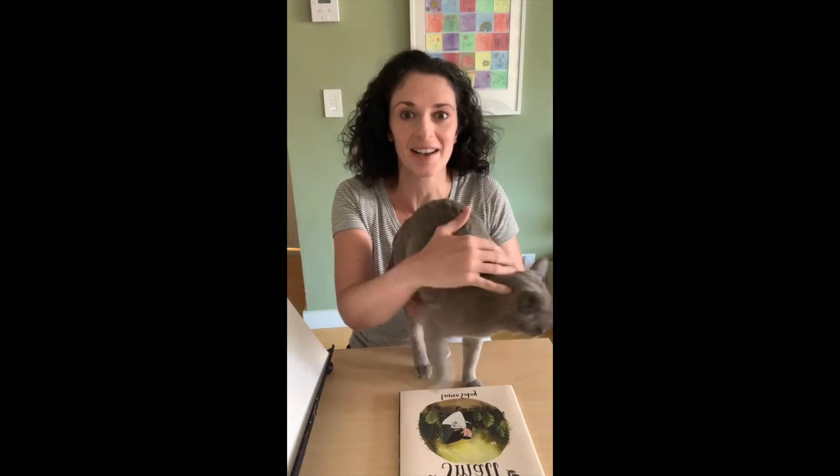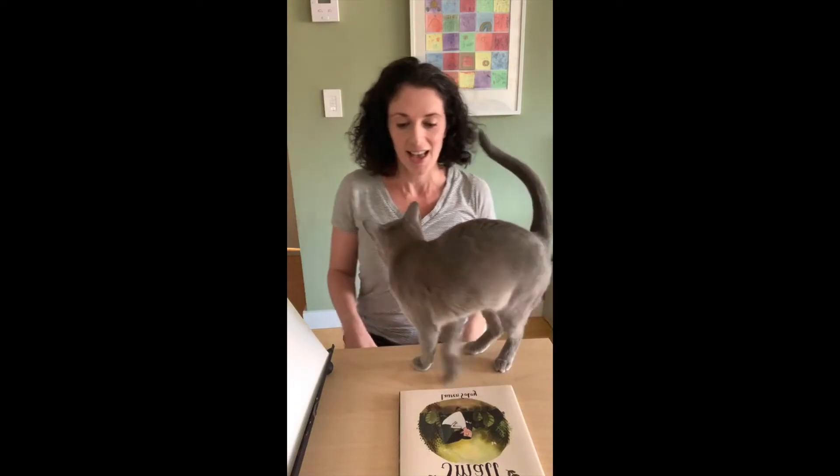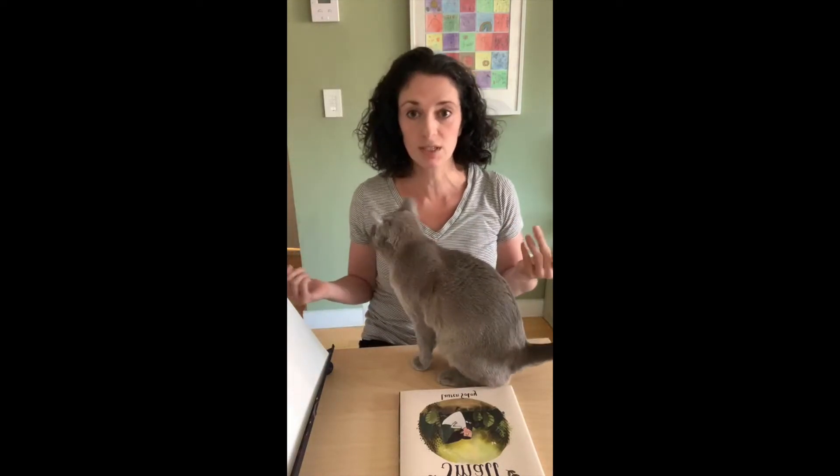Welcome to doodle class. I love drawing with you guys every Friday. Mona's gonna sit right here. Today we are going to draw florals.